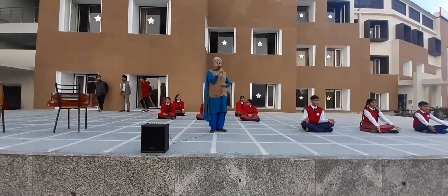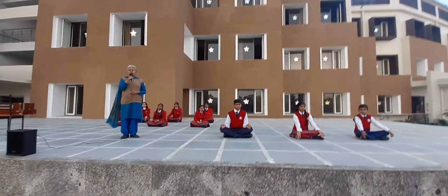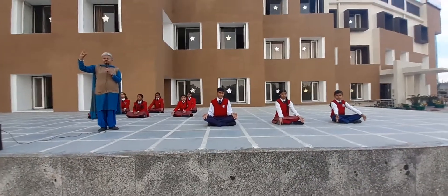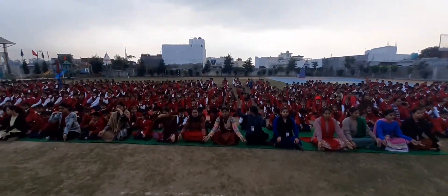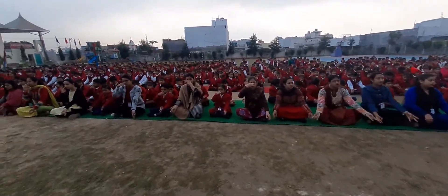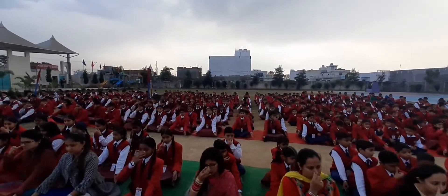Many asanas of yoga and pranayama will start with Anulom Vilom Pranayama. In Anulom Vilom Pranayama, you use your thumb and your ring finger. You close your right nostril and breathe through the left nostril, then breathe out through the right nostril. Then you breathe in through the right nostril and breathe out through the left nostril.